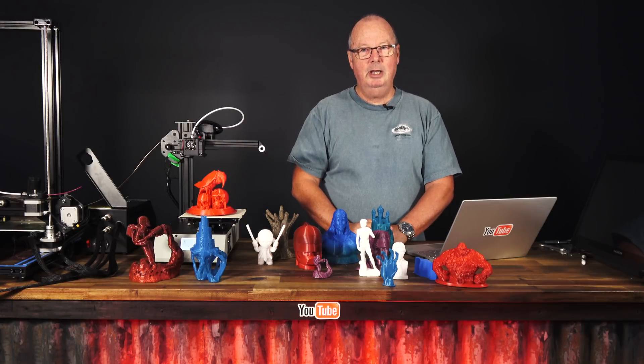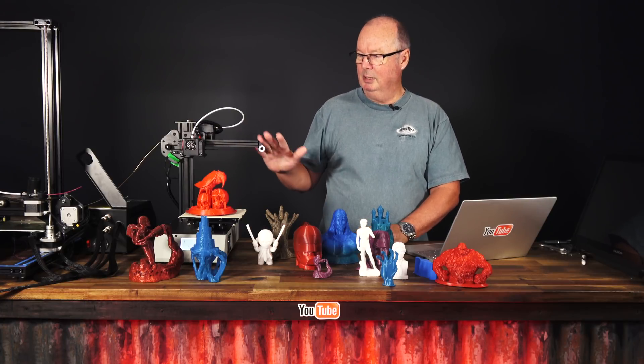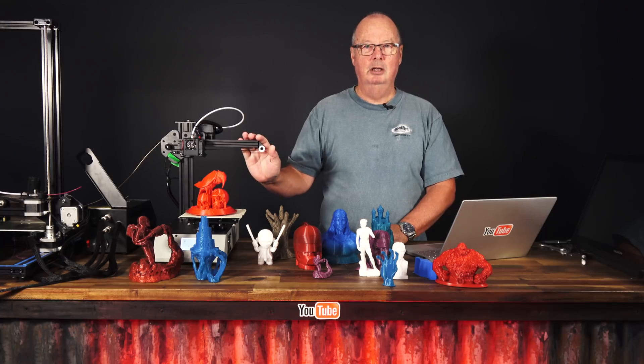G'day, John for The Hot End. Today we're having another look at the TiVo Michelangelo.